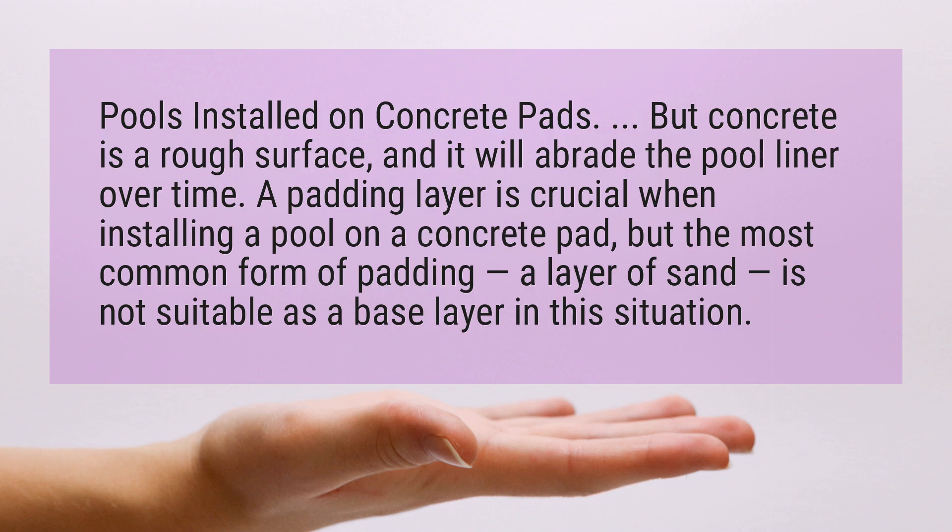But concrete is a rough surface, and it will abrade the pool liner over time. A padding layer is crucial when installing a pool on a concrete pad, but the most common form of padding — a layer of sand — is not suitable as a base layer in this situation.